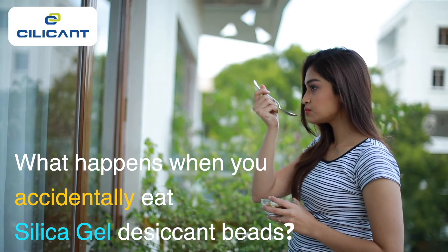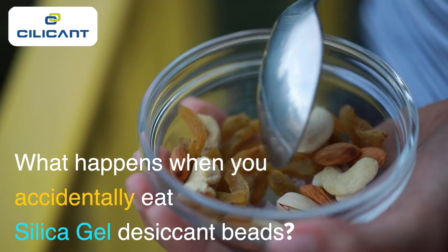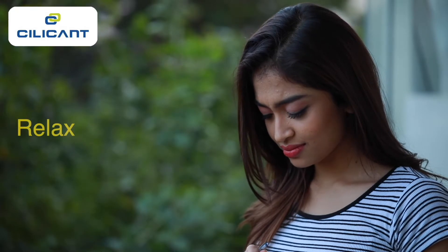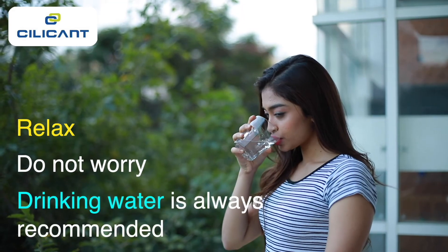What happens when you accidentally eat silica gel desiccant beads? Relax, it's not fatal. However, drinking plenty of water is always recommended.